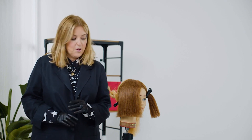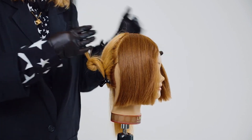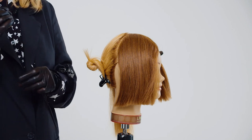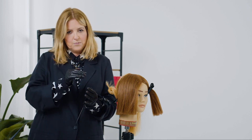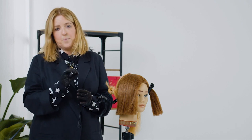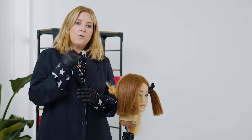Hi guys, so today I have some tips on how to achieve the perfect blonde using the new Igora Royal high lifts on virgin hair. Now depending on the base that you are working on and the desired result will depend on the technique that you will use. I'm going to imagine that my client is a depth 6 and I want maximum lift and deposit of tone. So for me the very best way to create a perfect blonde is to do the virgin application using a back-to-back foil technique.